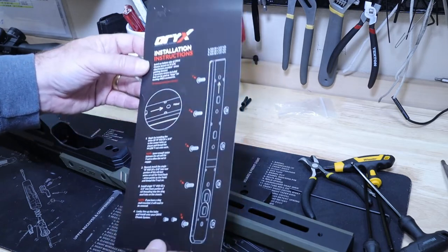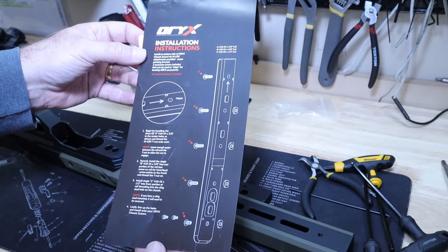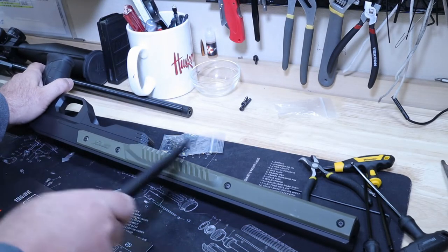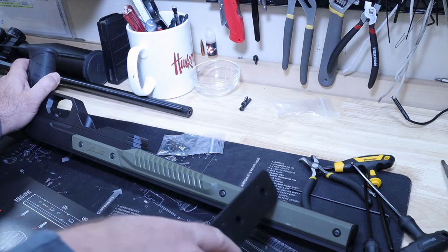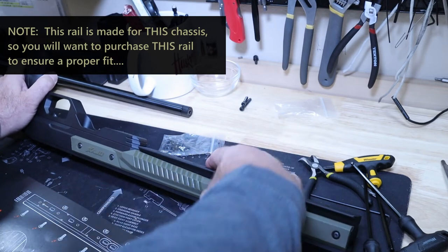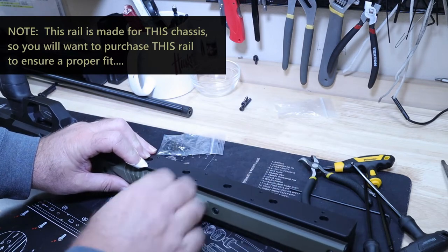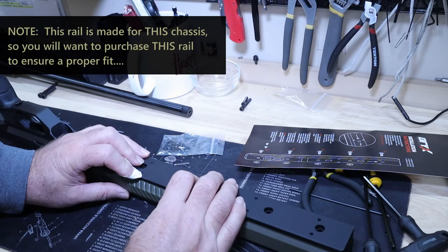Excellent instructions from these guys and the product quality is just awesome. What's cool here is that the forend kind of slopes back, and this Arca rail does the same — so it's a perfect fit. You've got the nice flat finish here. The instructions are really easy — let me go ahead and do those, set this thing up, and we'll move on.